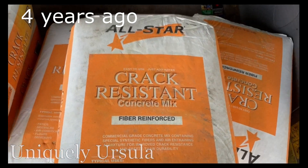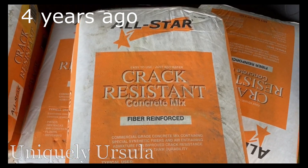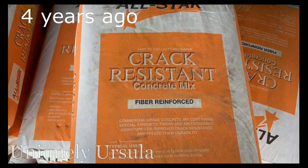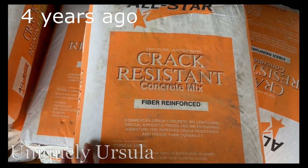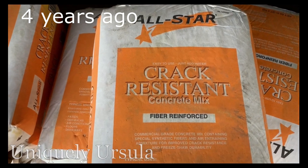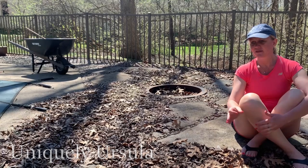The answer to that is no, I didn't. I used a crack-resistant concrete. This is the concrete mix I chose — it's crack resistant because it's fiber reinforced. This brand happens to be at the local Menards, which is closer to our home than Lowe's, which carries Quikrete. Quikrete is basically the same price and also fiber reinforced. The bag says there's no need for any kind of wire mesh or chicken wire stabilizer inside. You could see the fibers in the concrete that were meant to keep it from cracking — and that's all I did.